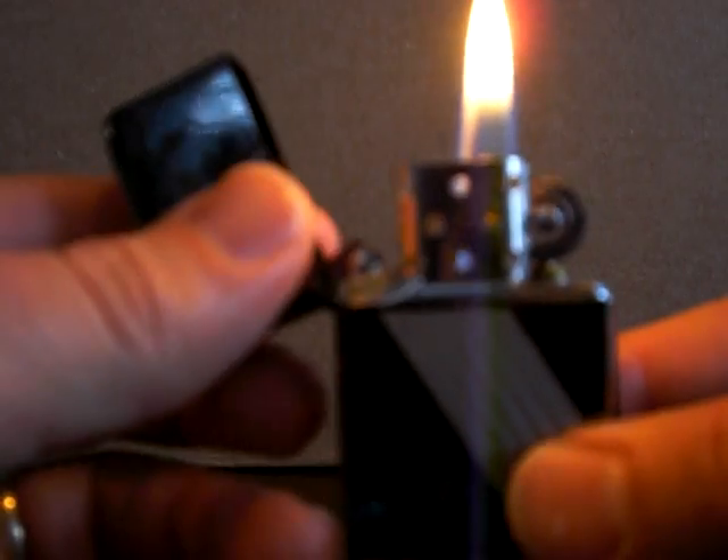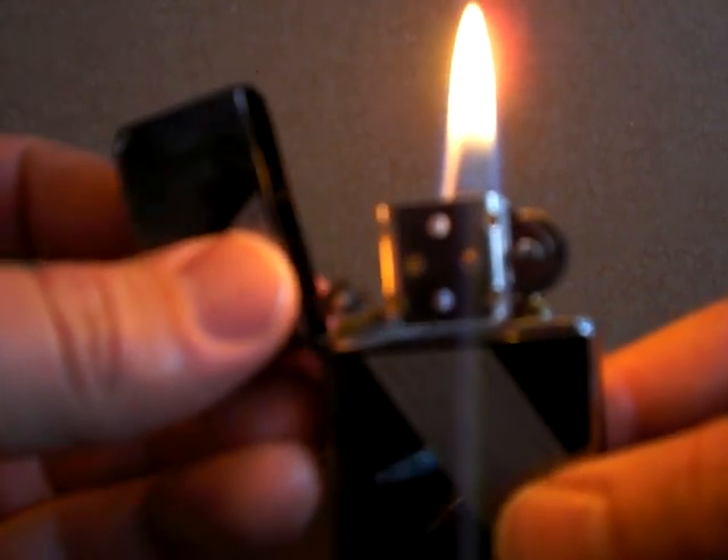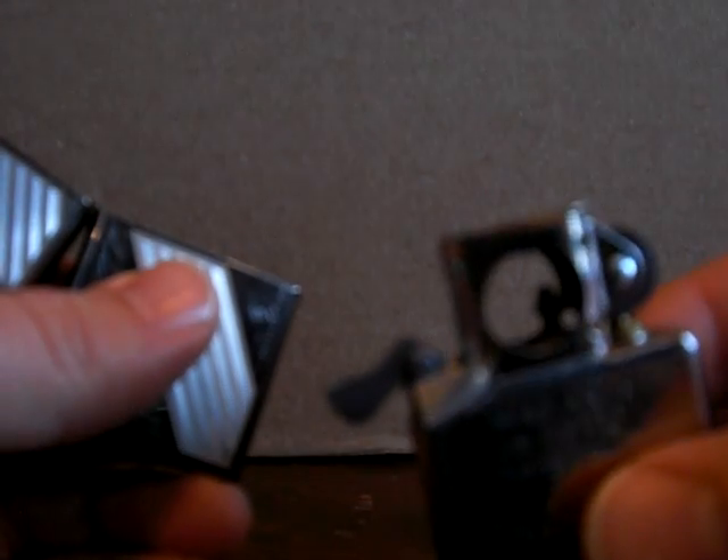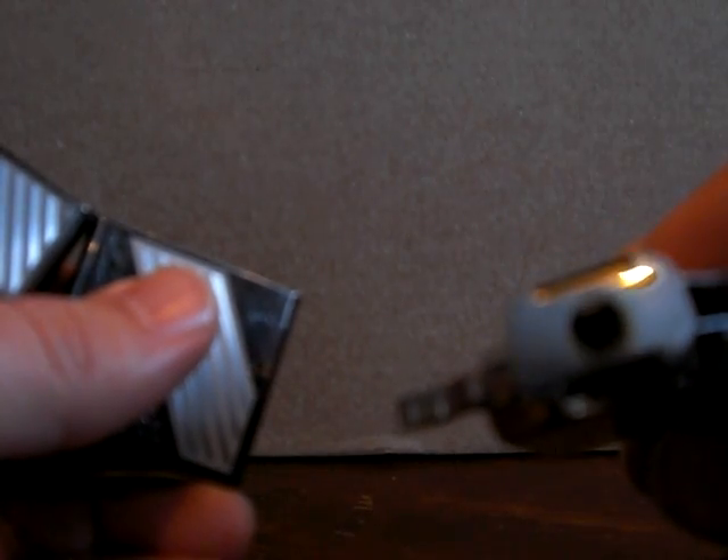We do have two other inserts available if you need them for your purposes. The next one is called the pipe lighter insert and it's for lighting a pipe. The big difference is that it has a hole in the center and also a removable cap on the top.